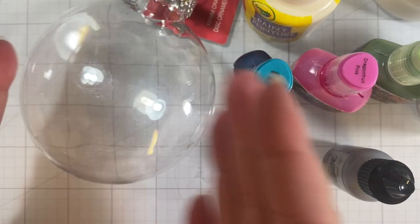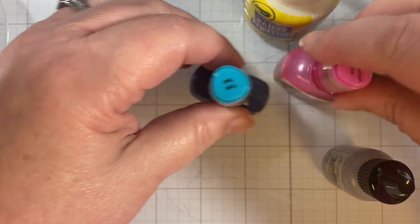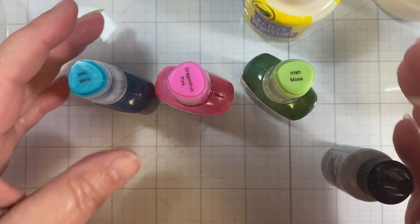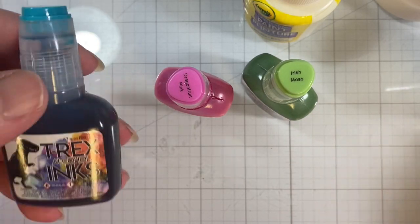You don't want one that hinges open. Then I have my alcohol ink colors that I've chosen here, and the brand I'm using is T-Rex alcohol inks.